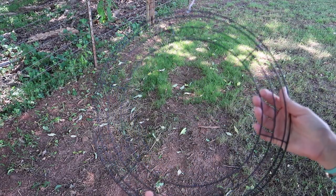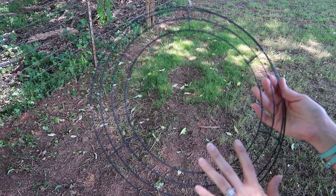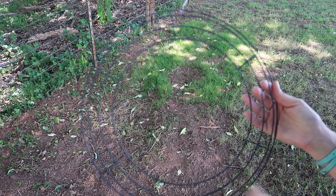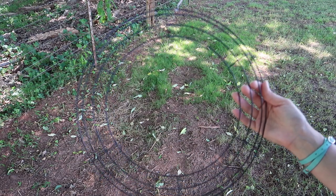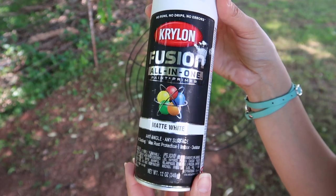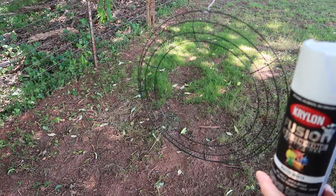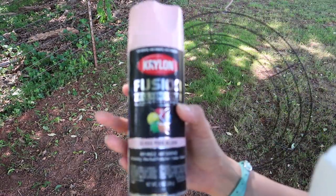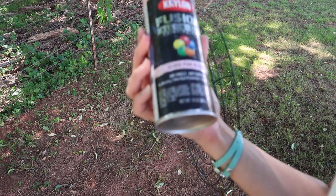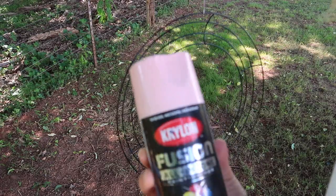The first thing I'm going to do is use this for her bows. I'm going to prime it and then spray paint it to put all her bows around. Step one is to paint — first I'll use the all-in-one matte white to prime it, then I'll finish it up with the all-in-one gloss pink blush. That's the color I'm going for — a nice light pink.